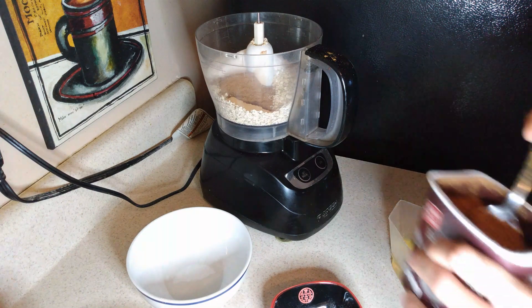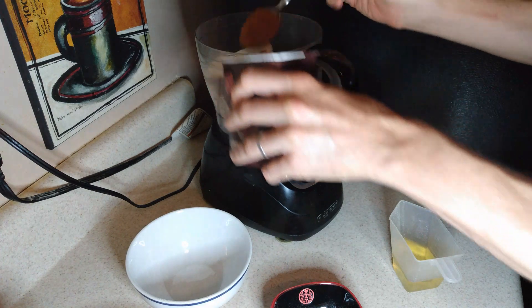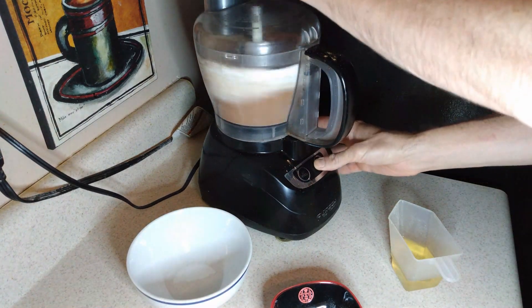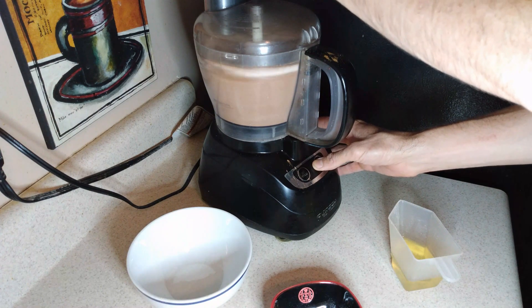Here I am adding a tablespoon of cinnamon that I forgot to list in the list of ingredients, so take note of that. Now we grind everything in the food processor to a consistency of a flour. Everything should be homogeneous and well mixed.